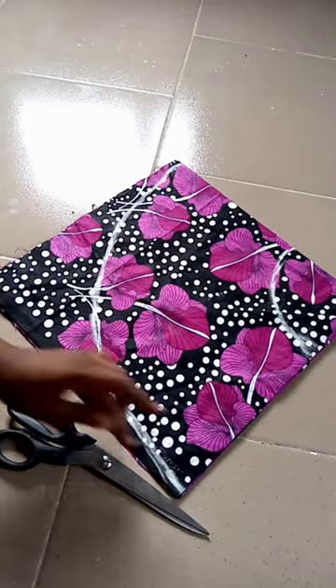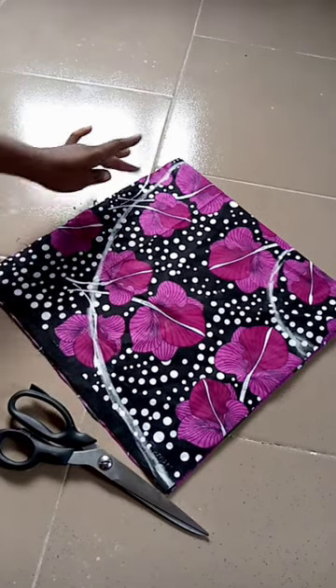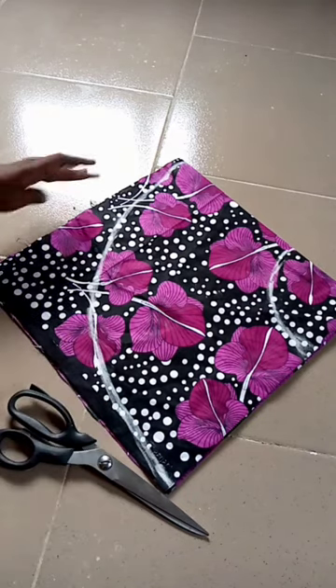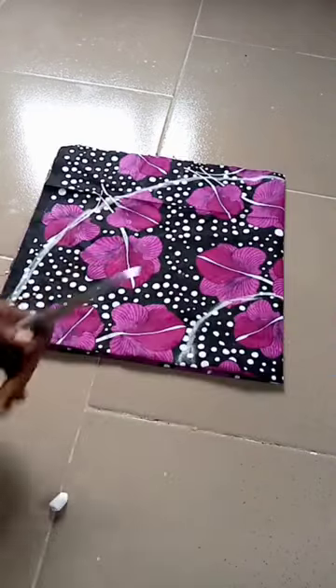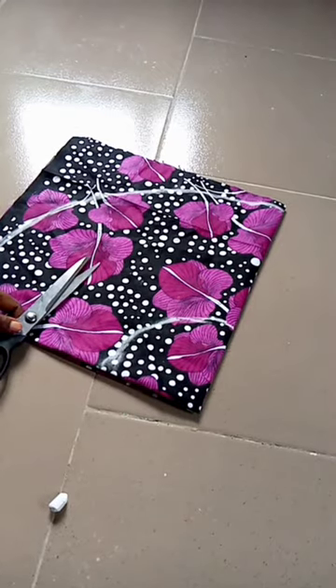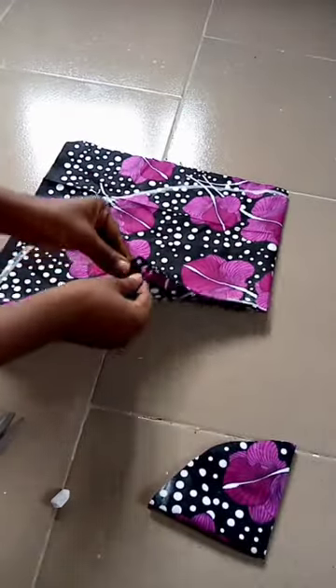If it is a normal flare, I would cut out the down part. But for this one, I won't cut it out — I'm going to leave it. I will only cut the upper part, which is the radius of the waist. So now I am going to cut it out and open the flare.